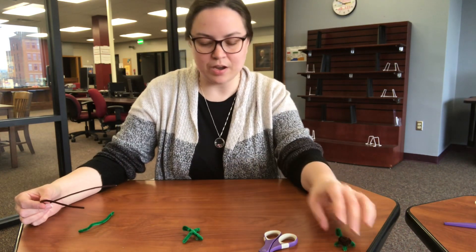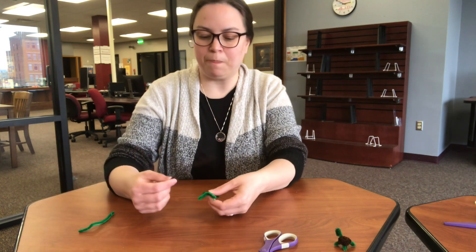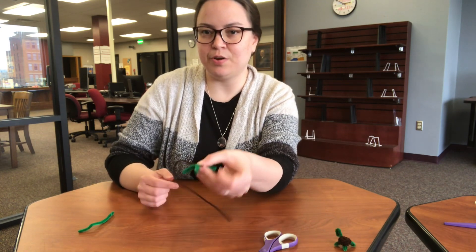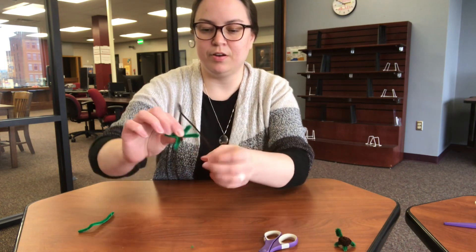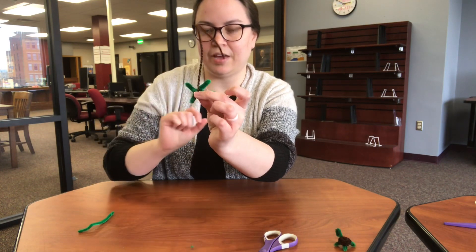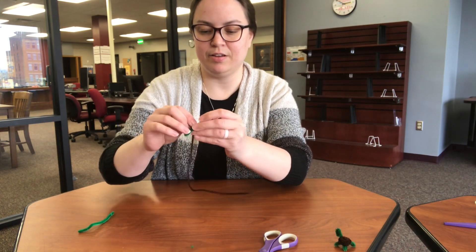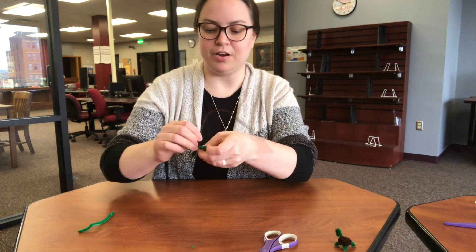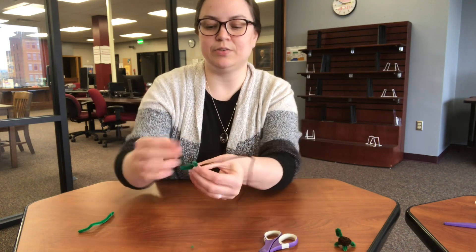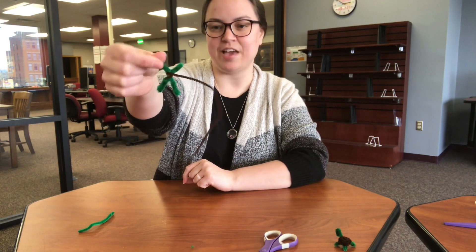Next we are going to work on your turtle's shell. The best way to do this is to grab the end of your pipe cleaner, set it on top of your X, and wrap the pointy end down underneath. Wrap it around twice so it's nice and secure, so that brown pipe cleaner is attached to the X.